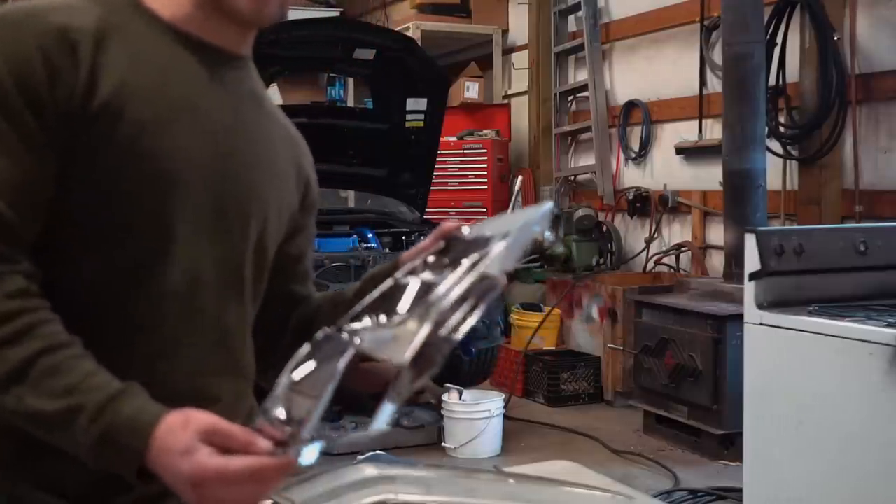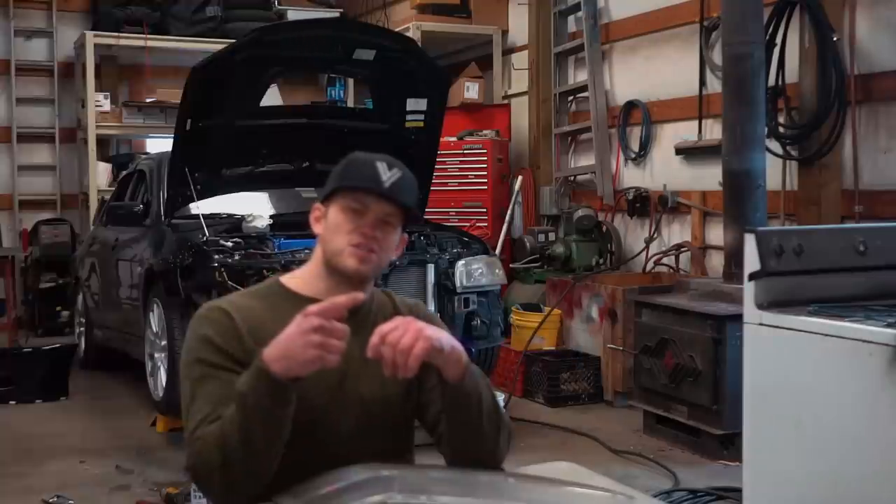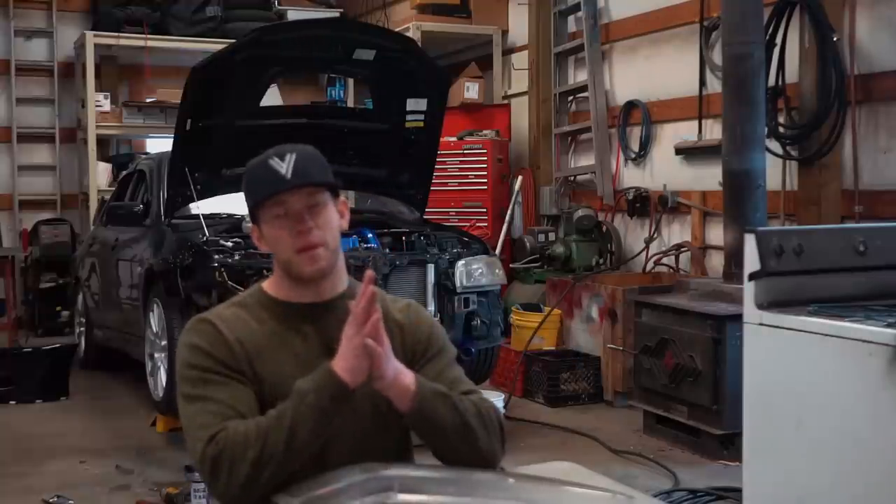This here is the piece we are going to be painting black — I'm going to do a semi-gloss black. I don't have any paint here, so let's jump in the Evo 10 and head to town to grab some paint.